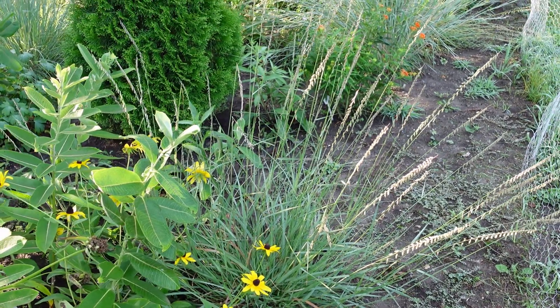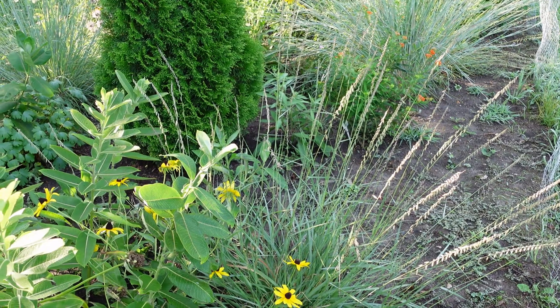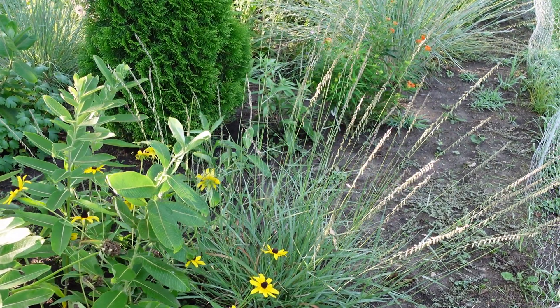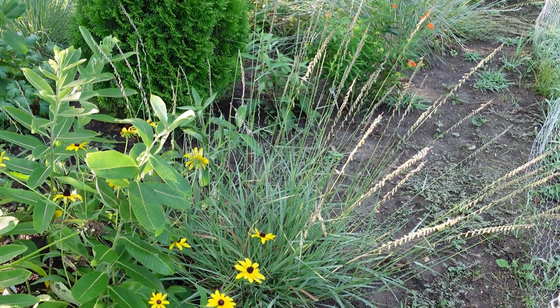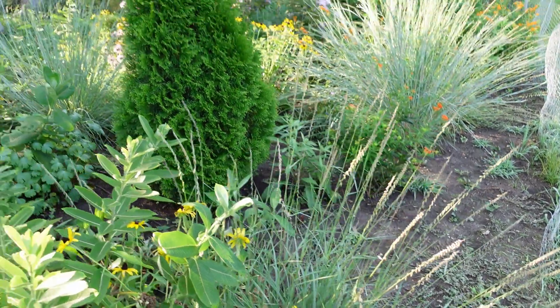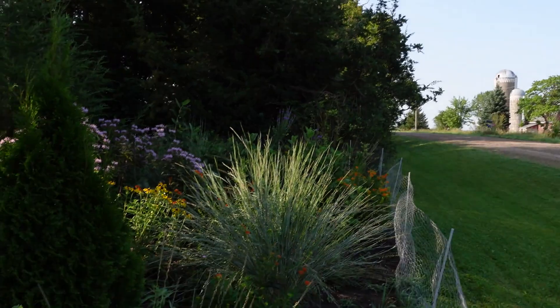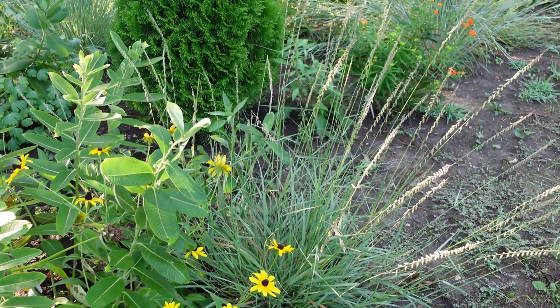It loves average to dry, well-drained soil. Make sure that it doesn't sit and have wet feet — it loves well-drained soil and can handle dry conditions. It wants full sun. This is our spot here where we've got it — absolute full sun, especially in the afternoon. A little shaded here in the morning, but full sun in the afternoon.